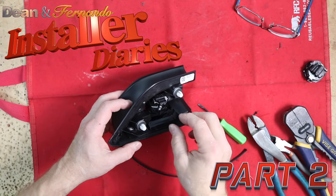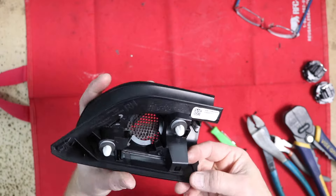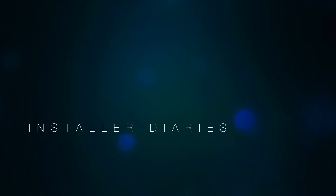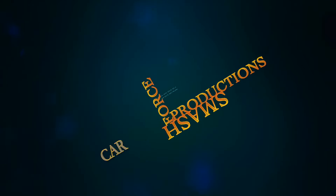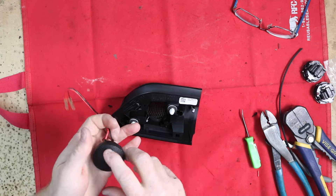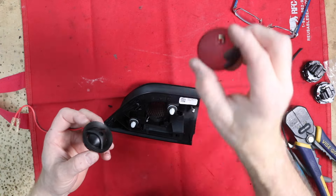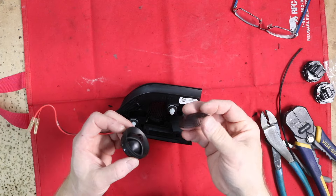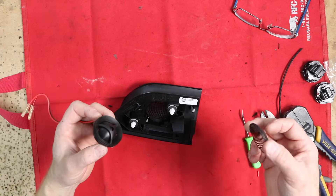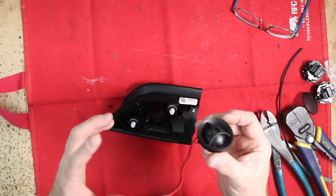The passenger side is different than the driver's side — same tweeter, different mount, but it still has those same two guides. One thing I didn't talk about on the previous tweeter was removing the mesh grille. If I can remove it, I like to do that because the more stuff that is put in front of the tweeter, the less sound you're going to get from it. If I can do the install without it and not worry about people touching it, I'm going to do that.